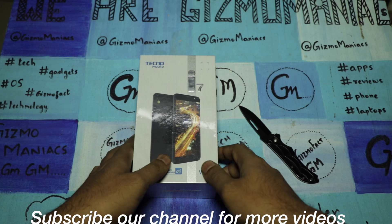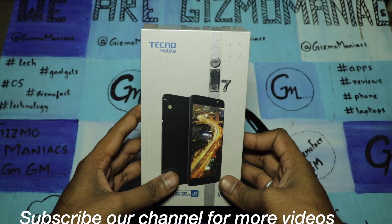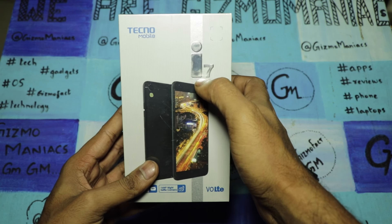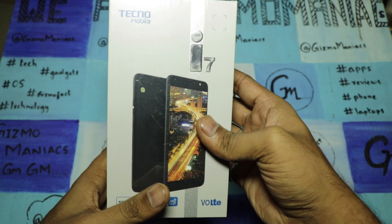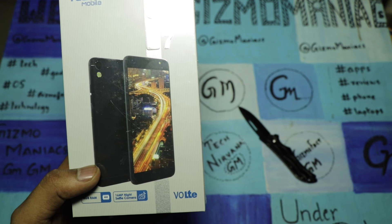Hi friends, this is the rate at i Old Monk, and today we are with the Tecno i7, which is the flagship smartphone for the brand. Tecno comes under the itel umbrella, and itel already has a presence in India.